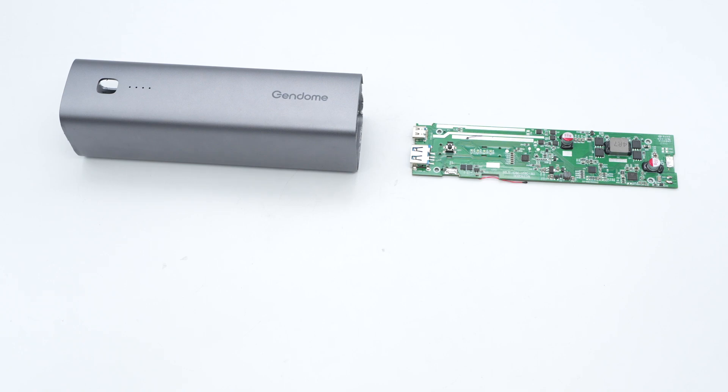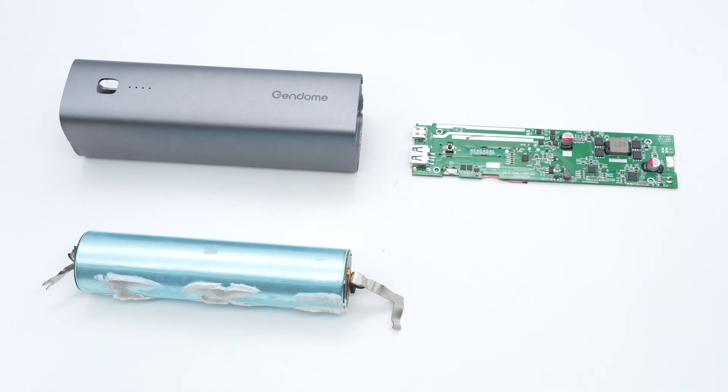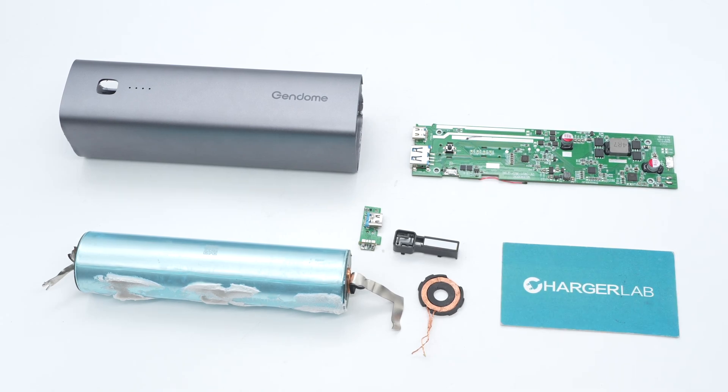It has two USB-C ports and a USB-A port supporting 20 watts output and 18 watts input. There is a magnetic wireless charging area on one end. It adopts an aluminum alloy case for a long lifespan and the battery capacity is 15,000 mAh. After taking it apart we found it adopts a 33-140 LFP battery. The interior is compact and equipped with comprehensive safety measures. Okay, that's all for today's video.